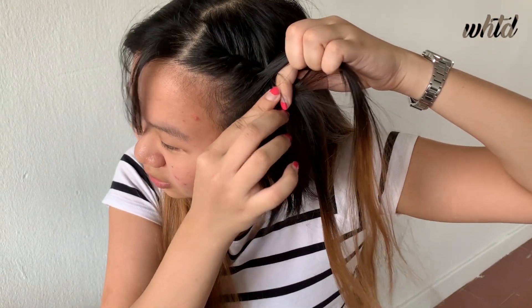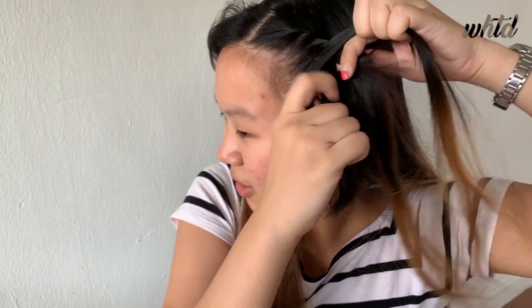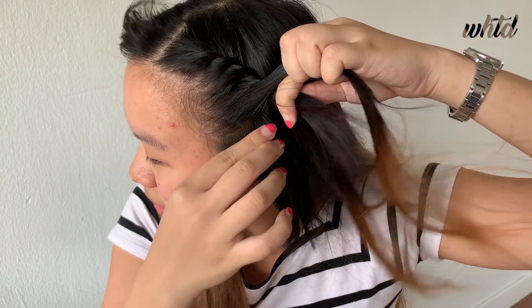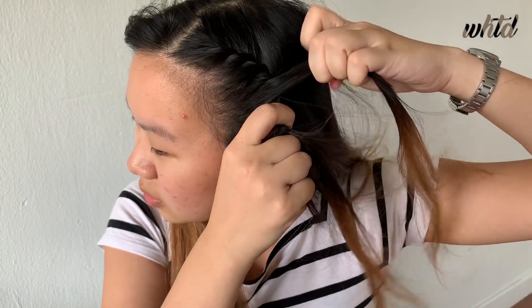Following that, I'll repeat this step, grabbing a small section of the hair and then bring it over, grabbing a small section of the hair and bring it over, until you've gone all the way around your ear.